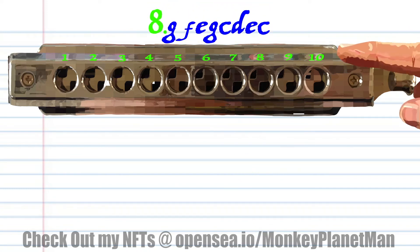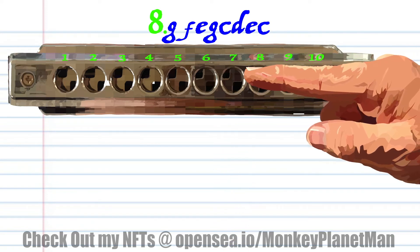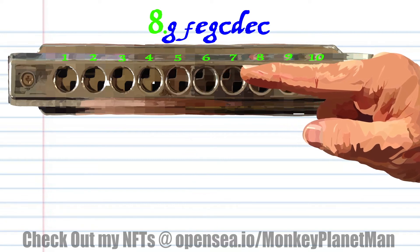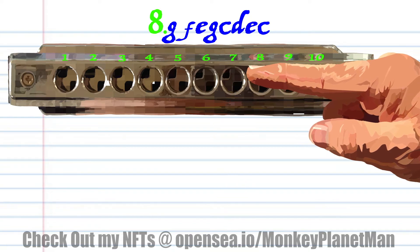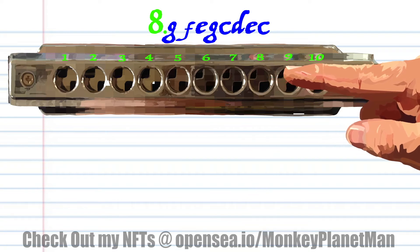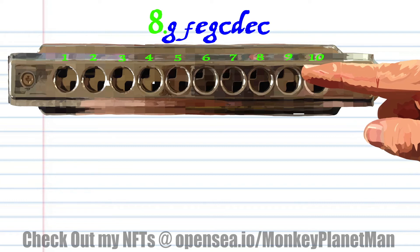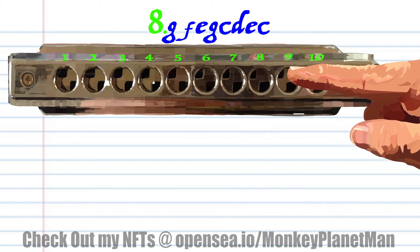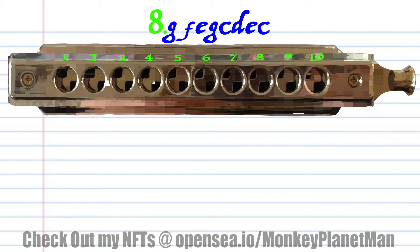For phrase 8, blow into 7, breathe into 6, blow into 6, blow into 7, blow into 9, blow into 8, breathe in through 9, blow into 9, and blow into 8, and practice this until you end up with something that sounds like this.